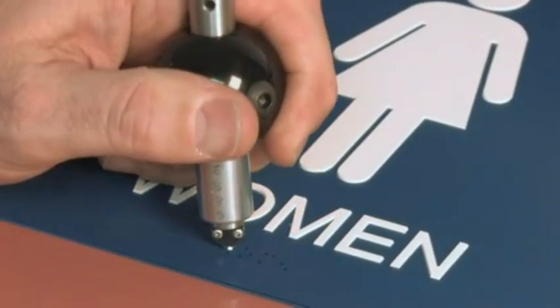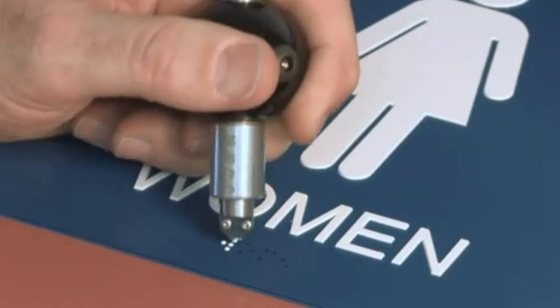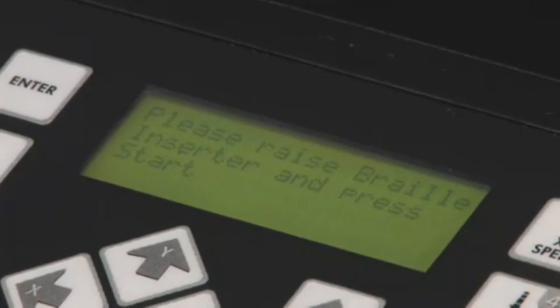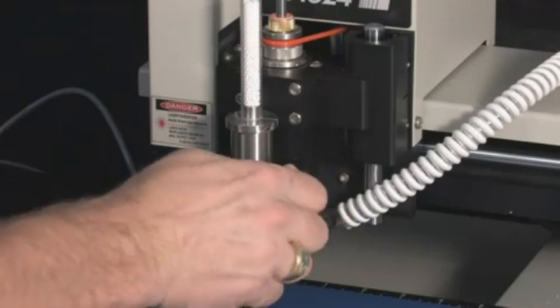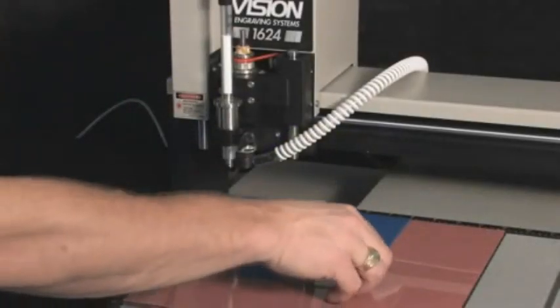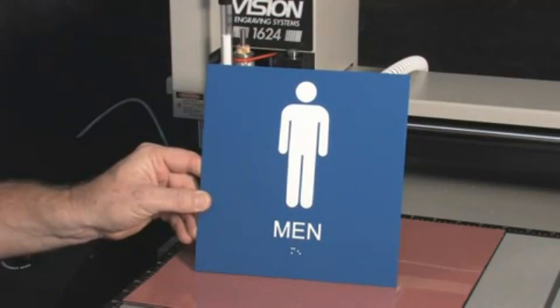If you do not have an automatic inserter, you can insert the beads manually using the raster braille pin. When the rasters are all inserted, the Series 3 controller will ask you to raise the braille inserter. Lift the pin high out of the way and lock in place by tightening the nut on the bracket. Press start to complete the job. With this, you have completed an 8 inch by 8 inch ADA compliant sign.